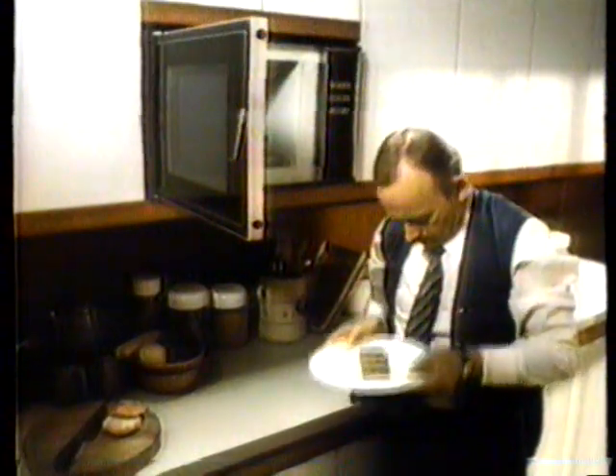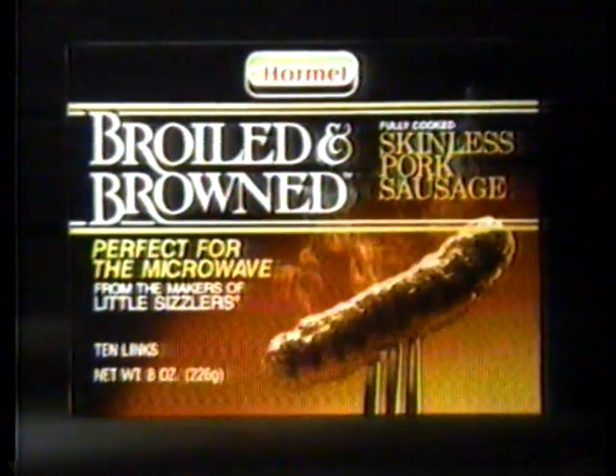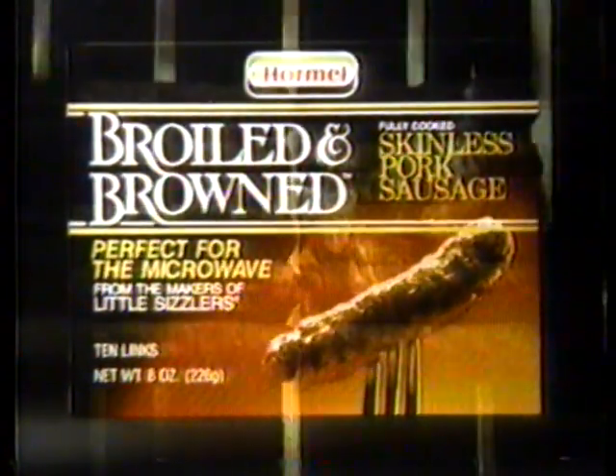The problem with most heat and serve sausages is that no matter how long you cook them in a microwave, they never turn brown. But now there are broiled and brown pork sausages from Hormel. We've already broiled them, so they're already brown.